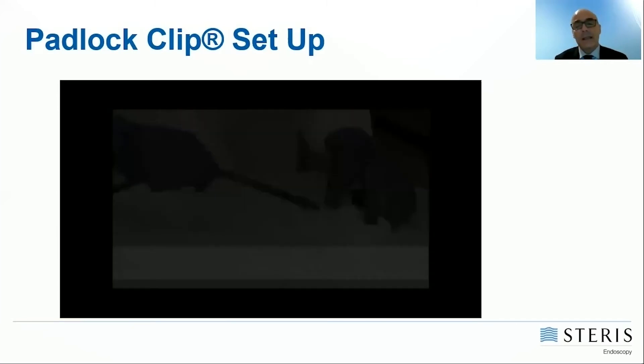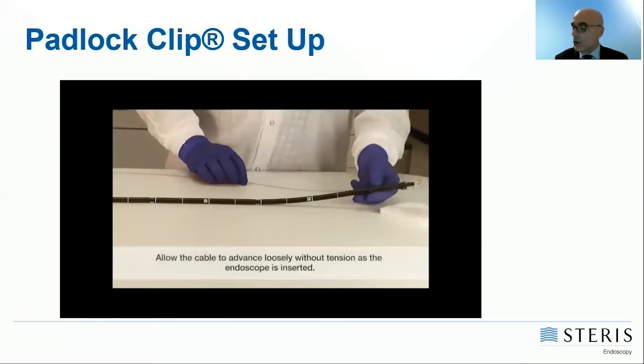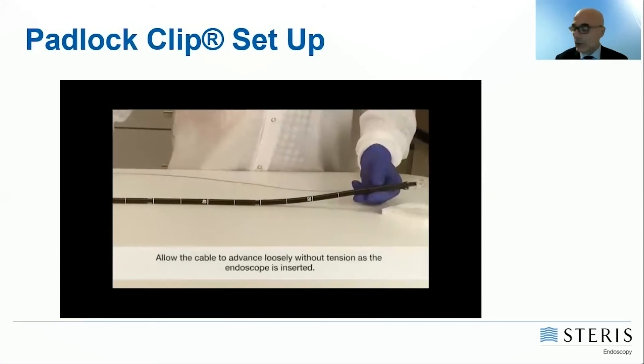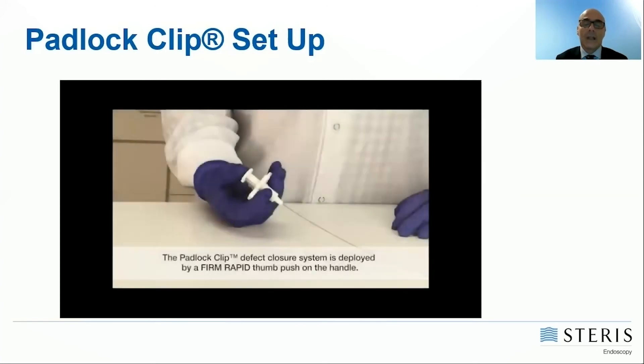Remember that the cable outside the scope should not have any tension when the scope is inserted into the patient. The picture on the left side shows the correct position of the cable.